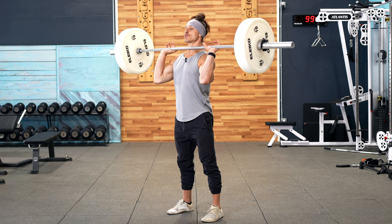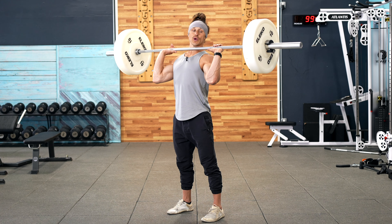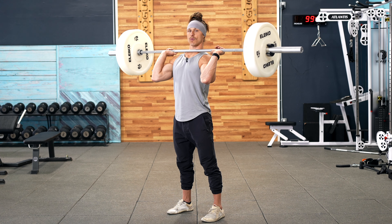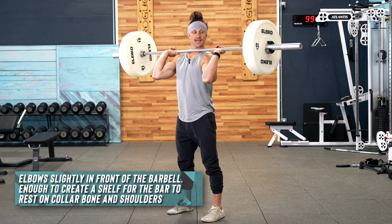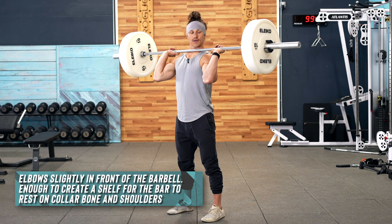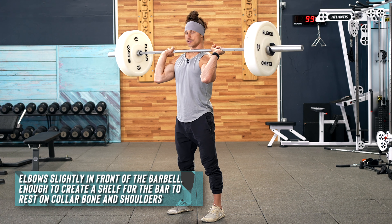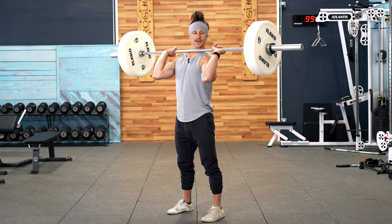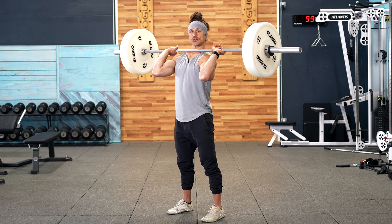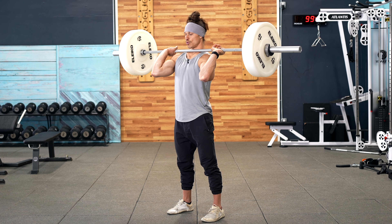The last step is really talking about the rack position. The width of your grip is just going to be dependent upon what feels comfortable, but we want those elbows to be slightly in front of the bar. This is when the elbows are directly under the bar, and this is when the elbows are in front of the bar. We need just enough elbows in front so that the bar can rest on the shelf that is created by our clavicle or collarbone and our shoulders.